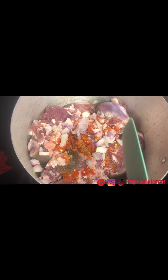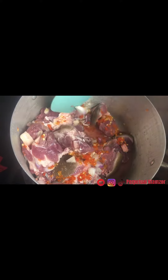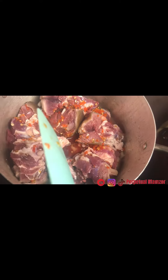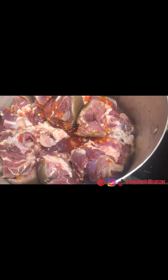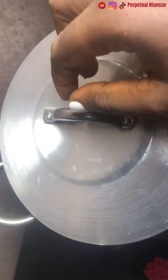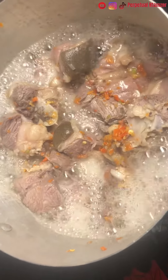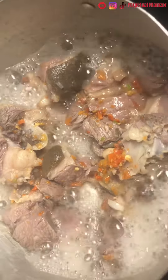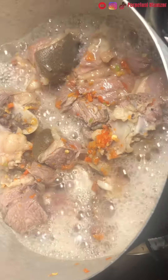After washing it, put it in the pot and add your ingredients: seasoning cube, scotch bonnet pepper, salt, and onion. Note that when steaming woman goat, I do not put salt immediately — I allow it to cook a bit before adding salt. Since I'm using man goat, I add salt immediately and cover it. You won't add water immediately; just add your ingredients, stir, and cover — the meat will produce its own water.